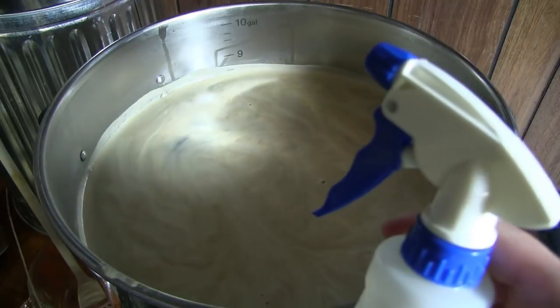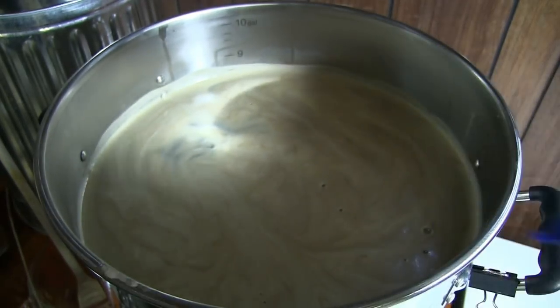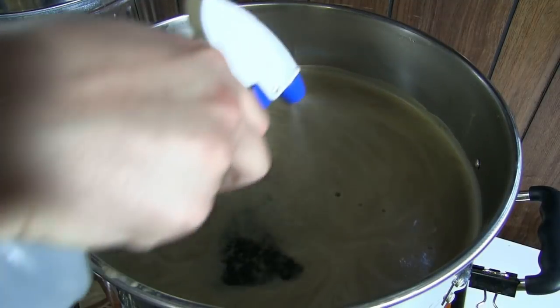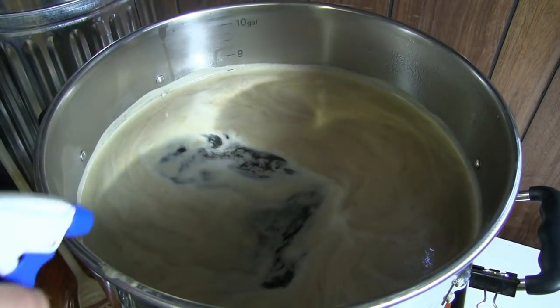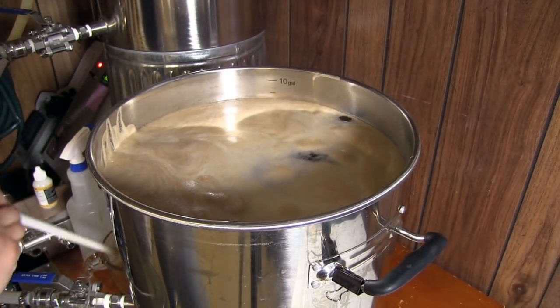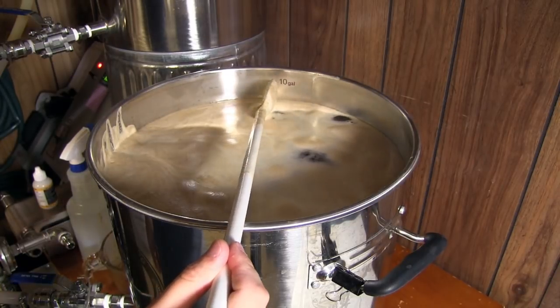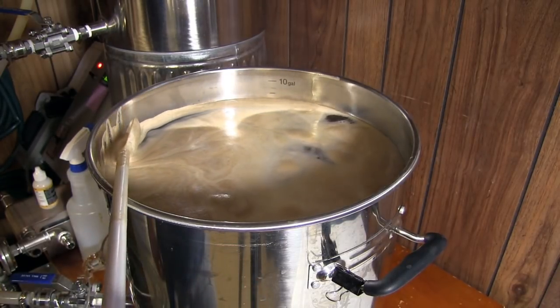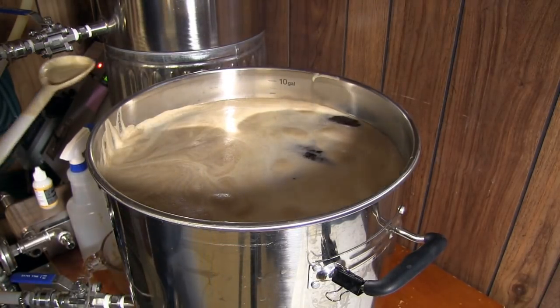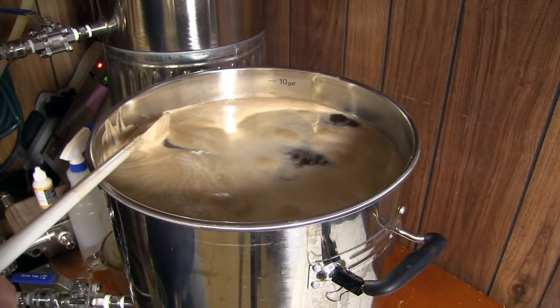Never to fear, though - water bottle is here. While it's heating up, I'm just skimming off some of this foam. It's not strictly needed, but I find it helps prevent boil-overs. And you can see we are really full.